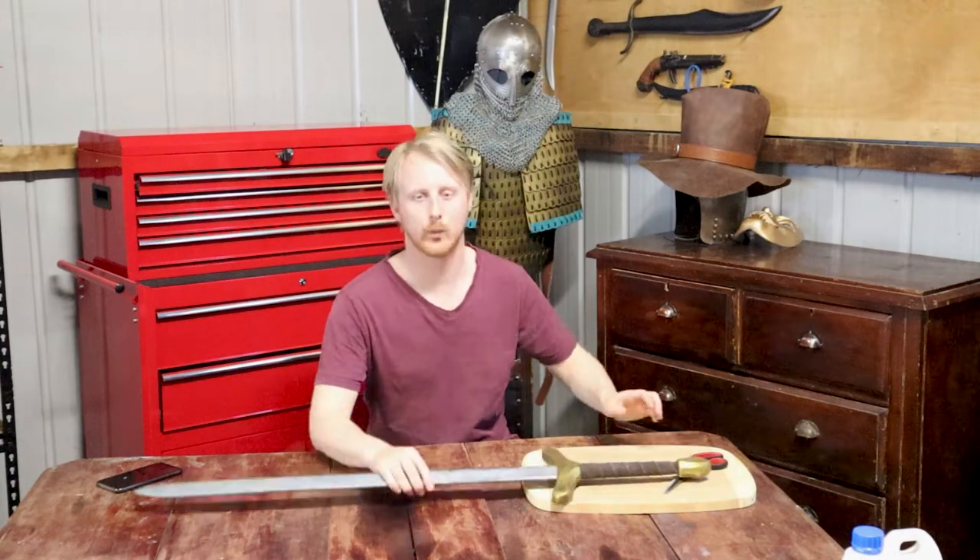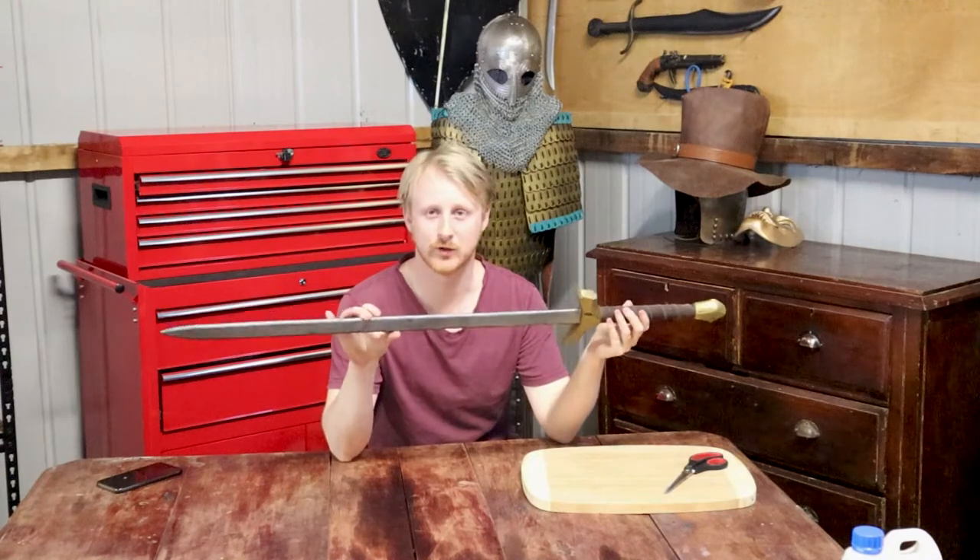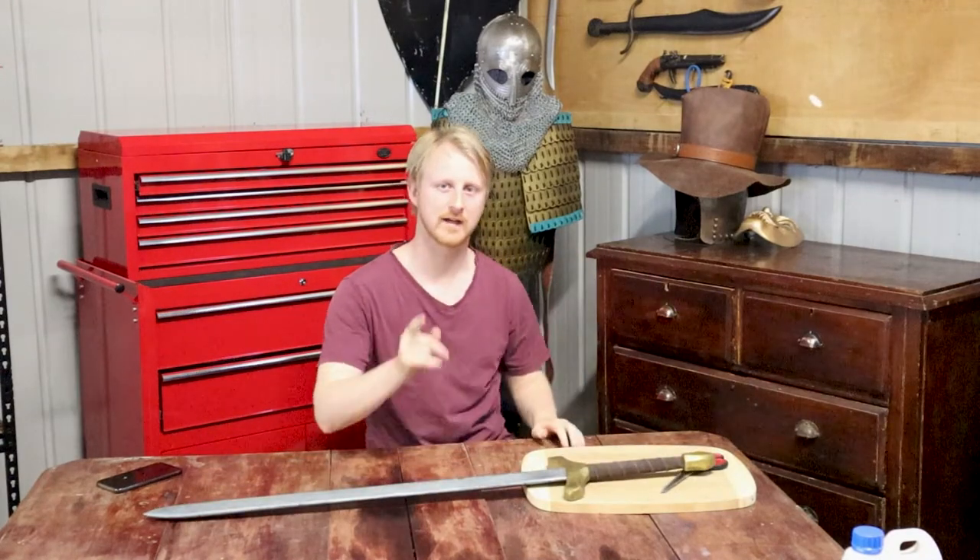Hi, and on today's video we're going to restore this old LARP sword into something that's more usable and that won't break down. Stay tuned.